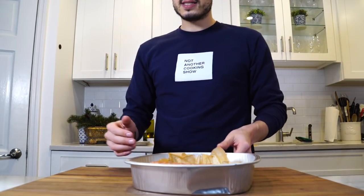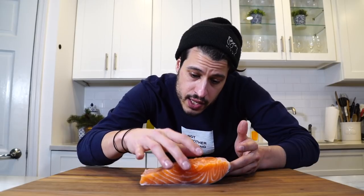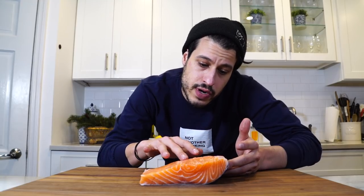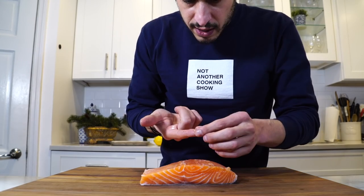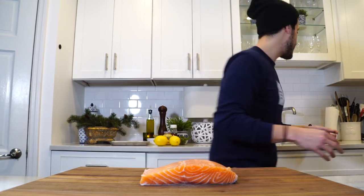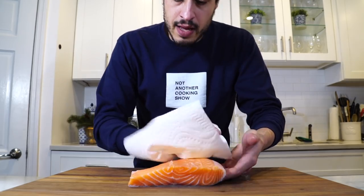First thing you want to do is make sure all the pin bones are out. When you get it, feel it and make sure none of them are in there as well — those are very unpleasant to bite, and a lot of grocery stores are really lazy at removing them. Run your finger through the spine to make sure all the bones are out. Give it a smell — it shouldn't smell very fishy or foul. There's going to be an oily, fishy odor, that's just the nature of salmon, but it should not stink up the house. Take a paper towel and clean off any excess stuff and scales on the skin, and always keep your board clean and sop up any moisture.